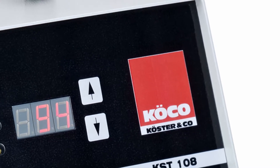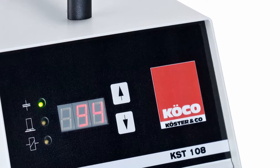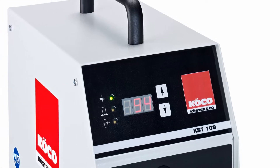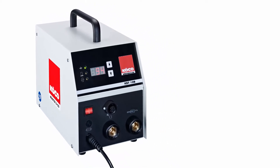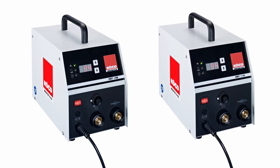Charging voltage is always shown digitally, and a three-phase supply is not even needed. The beauty of the KST is that it only needs a single-phase 230V main supply. That makes it extremely mobile, especially since it weighs less than 10kg. And the welding energy is infinitely adjustable. Depending on the type of KST, the deployment range of stud diameters goes from 3 up to 10mm.